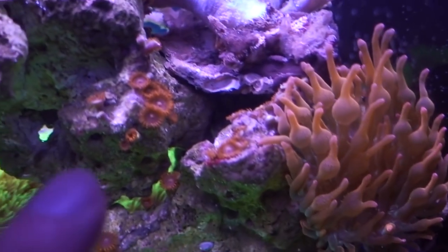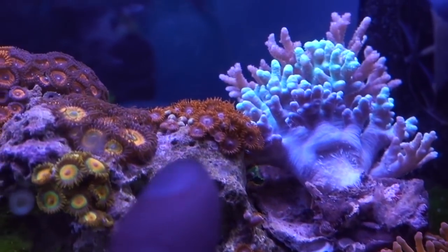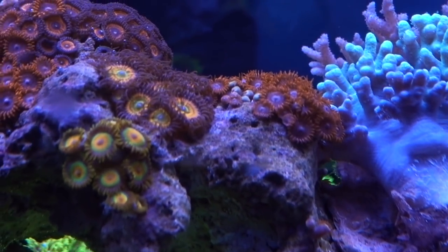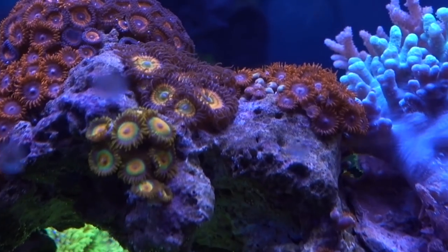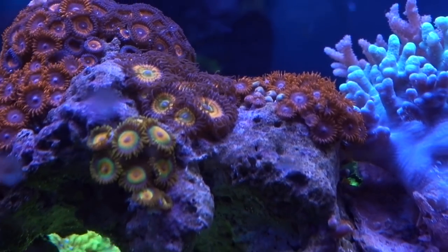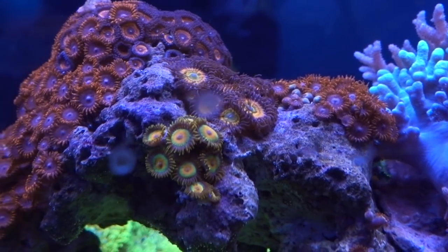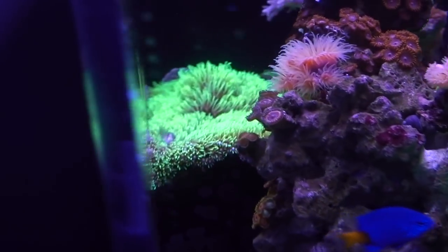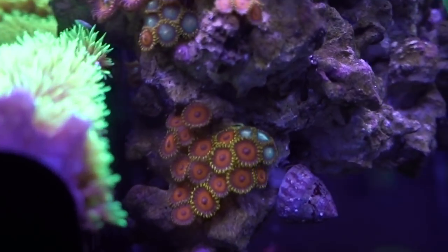The Zoas in general are doing well, but I do notice some of the Zoas are closed up, especially in that one spot. At first I thought maybe there's some kind of pest, maybe a Zoa-eating nudibranch or something like that. But I checked and checked and everything seems okay, so I chalked it up to the flow — especially since all the other Zoa colonies seem really healthy and are always open.